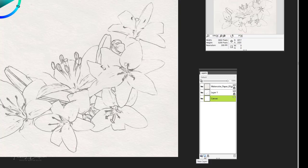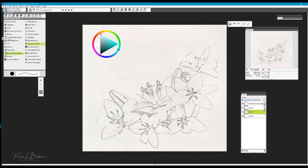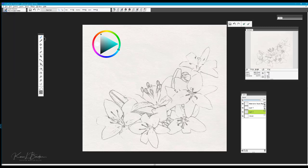Now I'm going to add a new layer directly above the canvas — this is actually the layer I'm going to be painting on. Today I'm going to be working in the Digital Watercolor brush category, and I'm going to work with a brush called New Simple Water. In this particular approach with watercolor, I'm going to start off by working my values — basically start by painting in my lightest values.